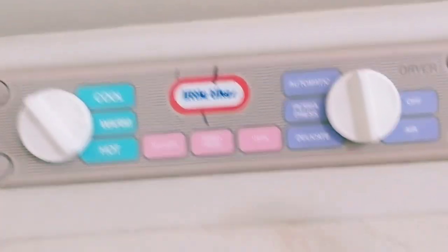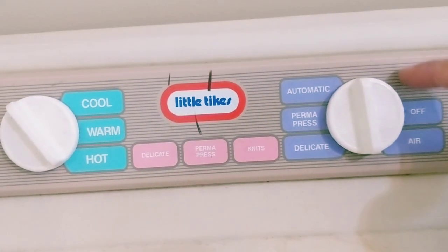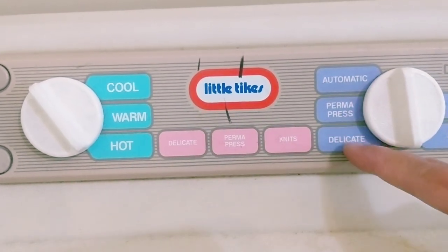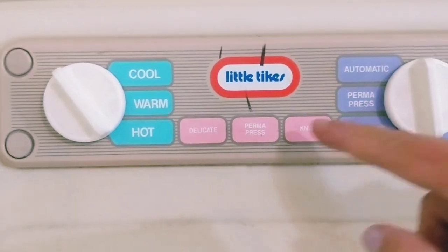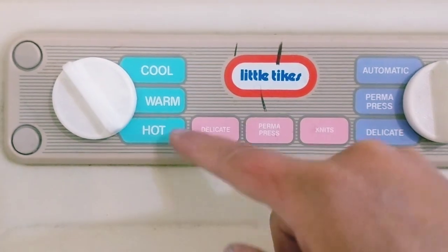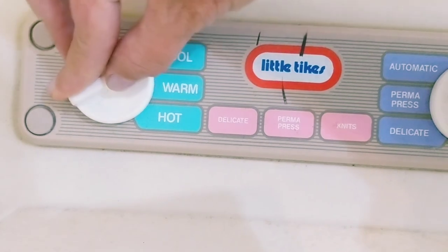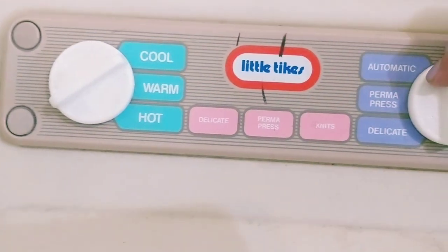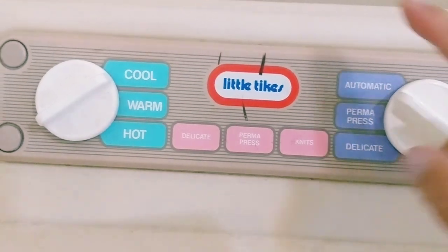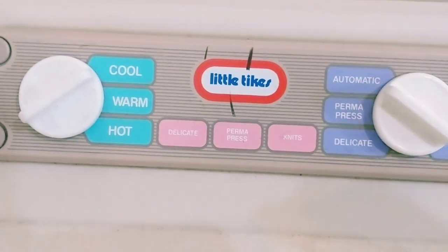On the left we have the dryer, and these are the settings on the left side: automatic, perma-press, delicate, off-air, delicate perma-press, cool, warm, hot.